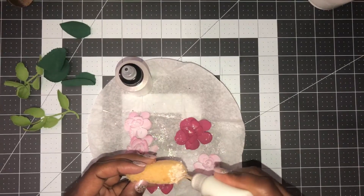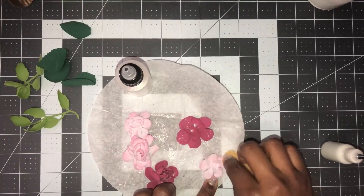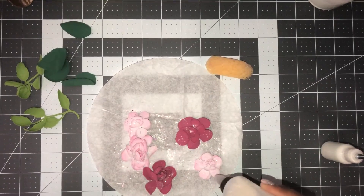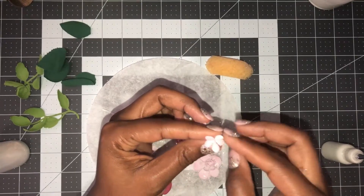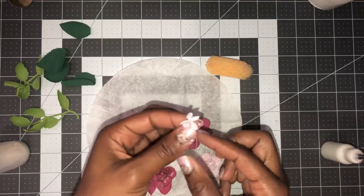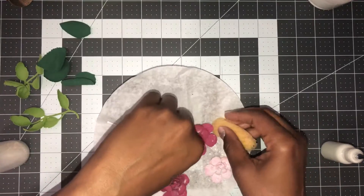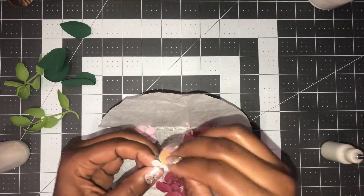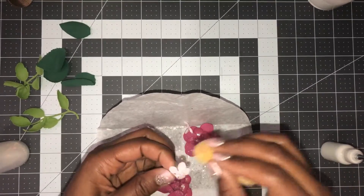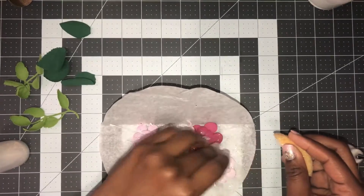Stay with me and we'll decorate our birdhouse. Like I said, I only paid one dollar for this wooden birdhouse from Family Dollar. This is super easy — we can do things other than just cards. Sometimes we can get bored doing the same thing over and over. I've also taken the little bud flower, added a stamen, and I'm going to put some glitter on those as well using the excess glitter in the coffee filter, just to give it some little accent flowers.